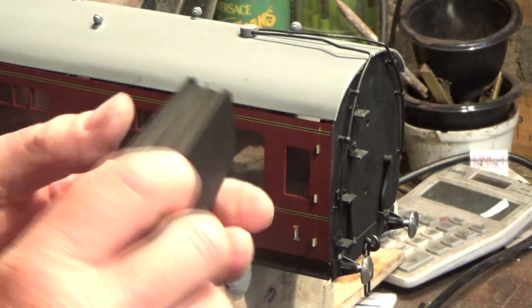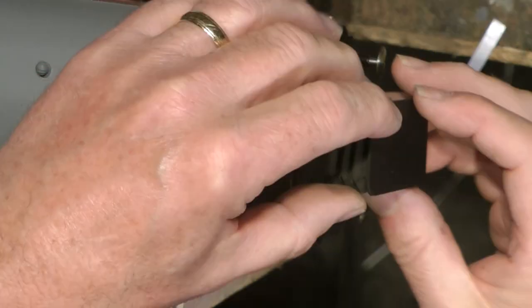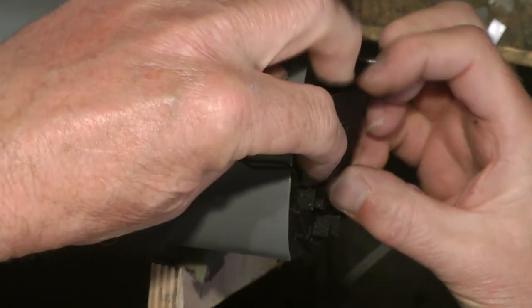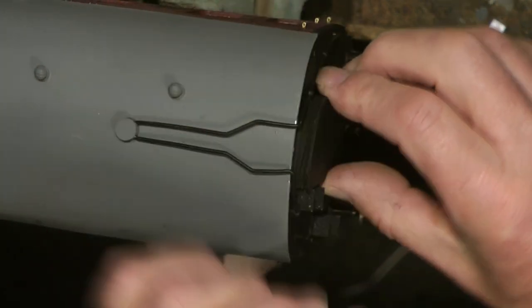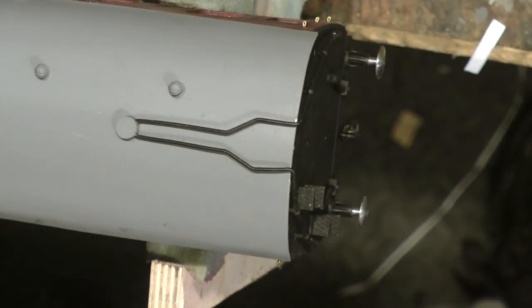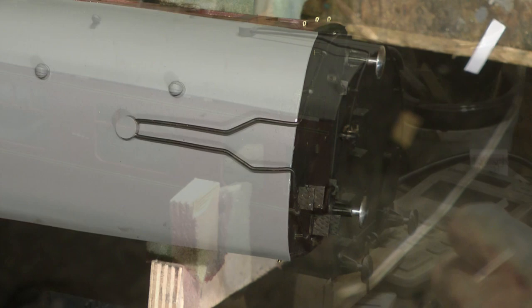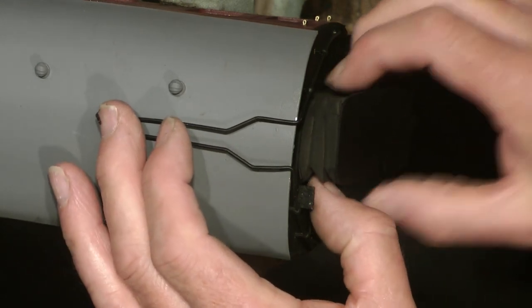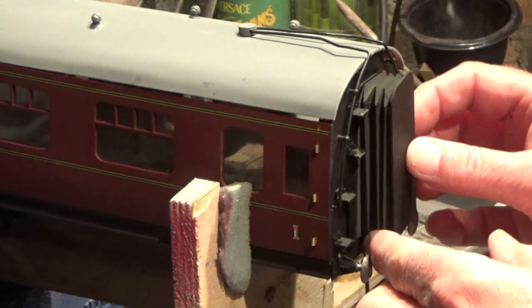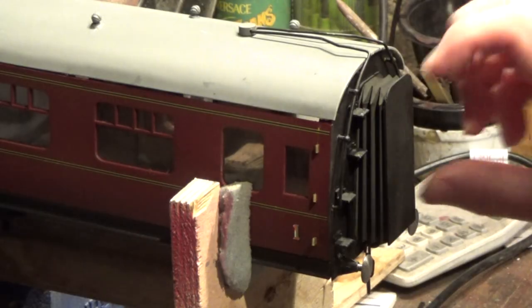Also ready to fit are our little coach corridor connectors — we saw these made in one of the early episodes. These are just going to be lightly fitted on; they don't take a great deal of weight, so I'll just tack those on very loosely into position with a tiny little dab of glue. Drop the corridor connector piece in, and we can do the same on the other end.